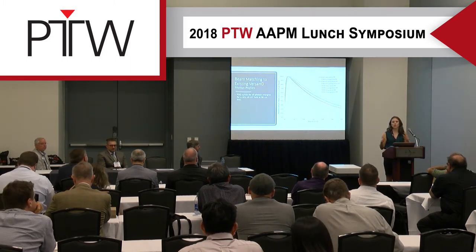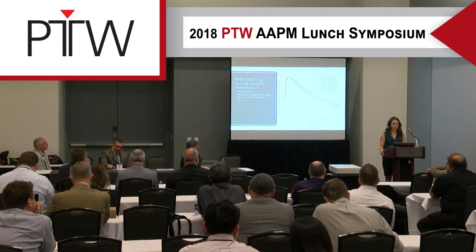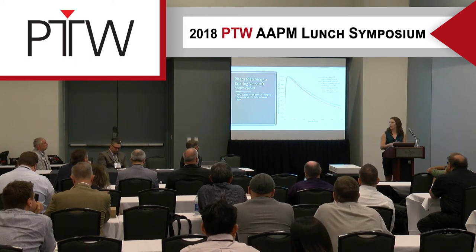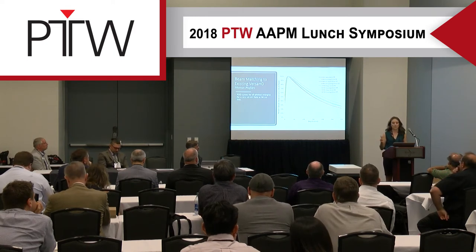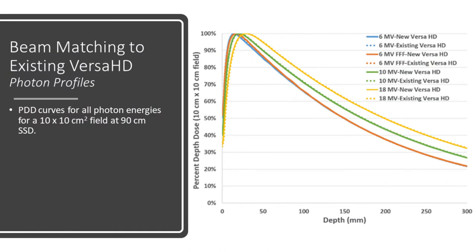We commissioned our two new LINACs to be within a plus or minus 0.5% tolerance of our existing Versa HD. In the upcoming slides, the new Versa is represented by a solid line and the existing Versa by a dashed line. These are our photon profiles for 10x10 fields at 90CM SSD, and as you can see, we were well within tolerance with very precise and accurate measurements.